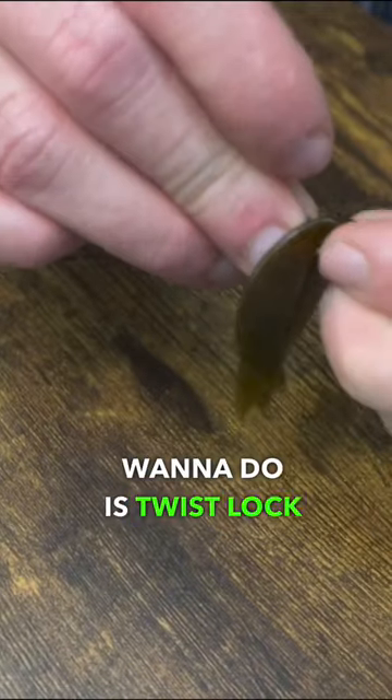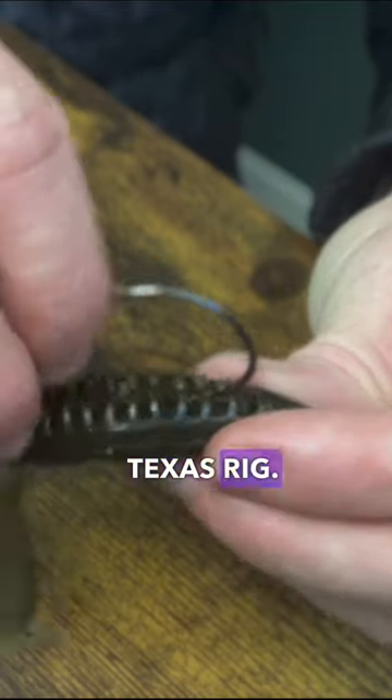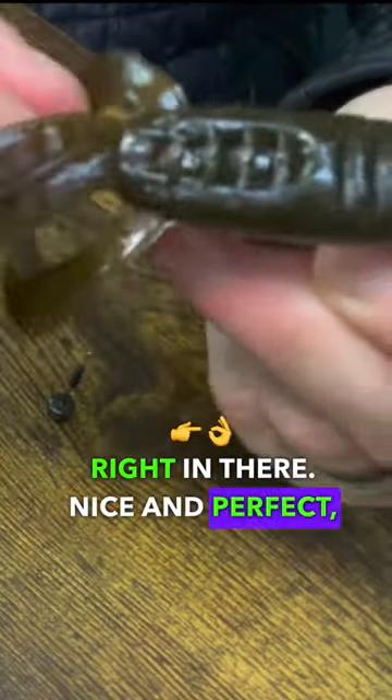Here we go. What you want to do is twist lock into your bait. Next, put the hook in the back of the bait like this Texas rig. Pull the plastic forward and slide that hook right in there. It's nice and perfect, nice and flat.